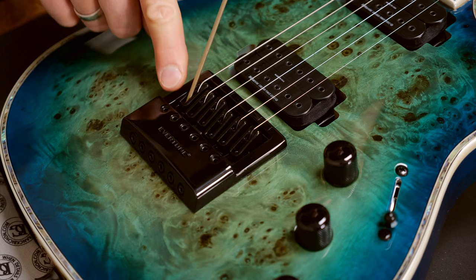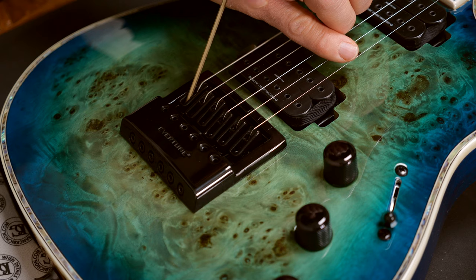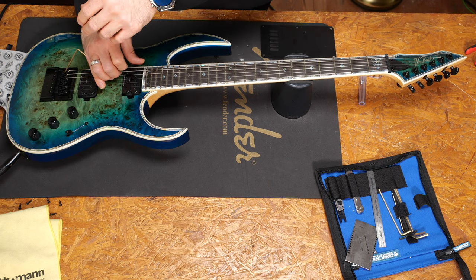You will use this screw to tune the string to the right note and check with the machine head if you're still in the zone. If you stay in this green zone with the tuning pegs, you will have the maximum Evertune effect, which means that you will have no bends and you will have the maximum tuning stability.